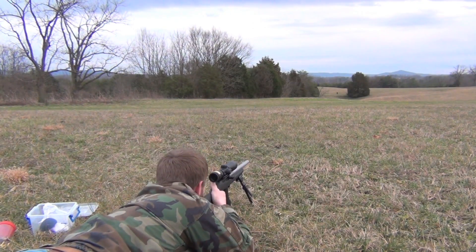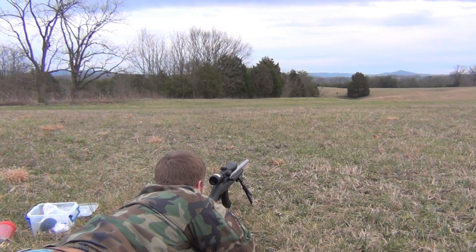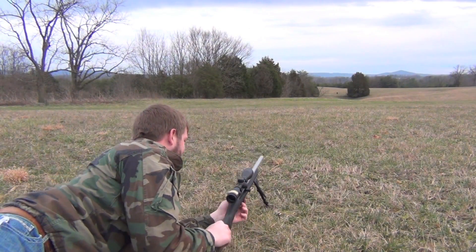That was four. That's how we do it in Kentucky.